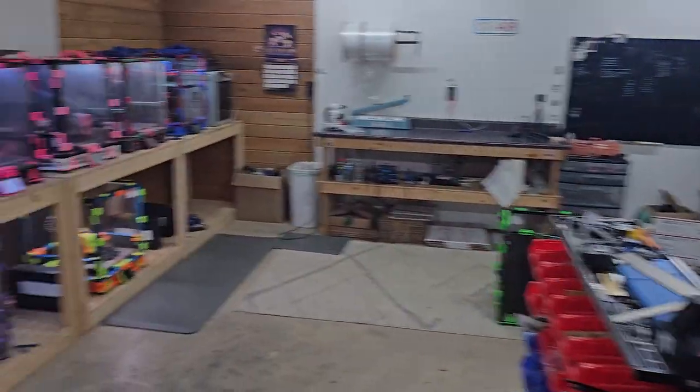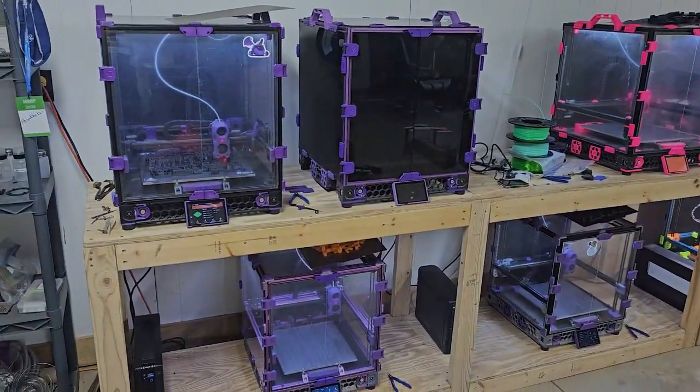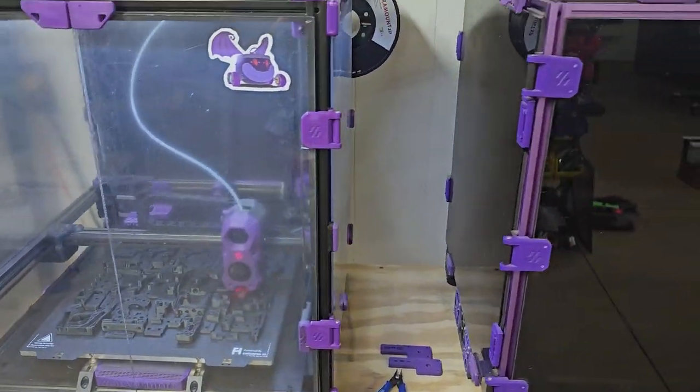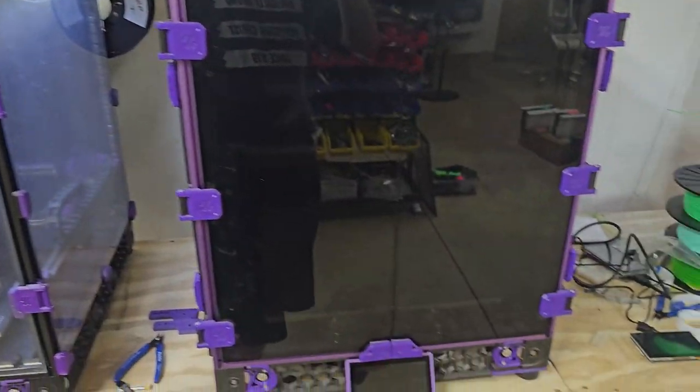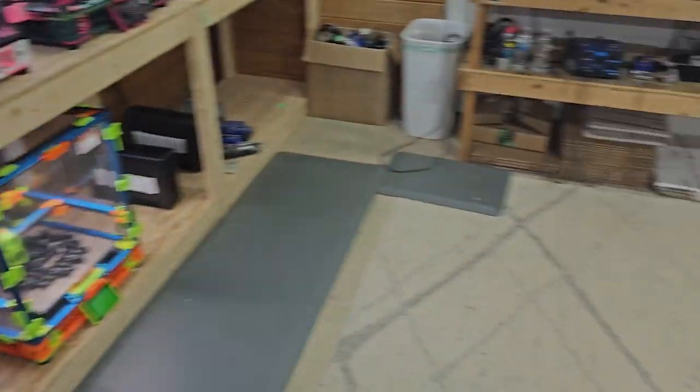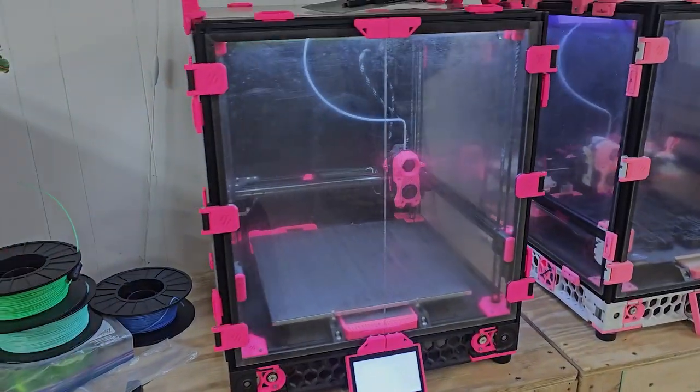Welcome everyone to my mess of a shop. I want to show you guys around here a little bit so you guys can see what we do. Maybe you can learn some things along the way as I'm learning some things along the way. These are my printers I've built. There's one empty space where this guy is supposed to be and we're gonna work on him later.